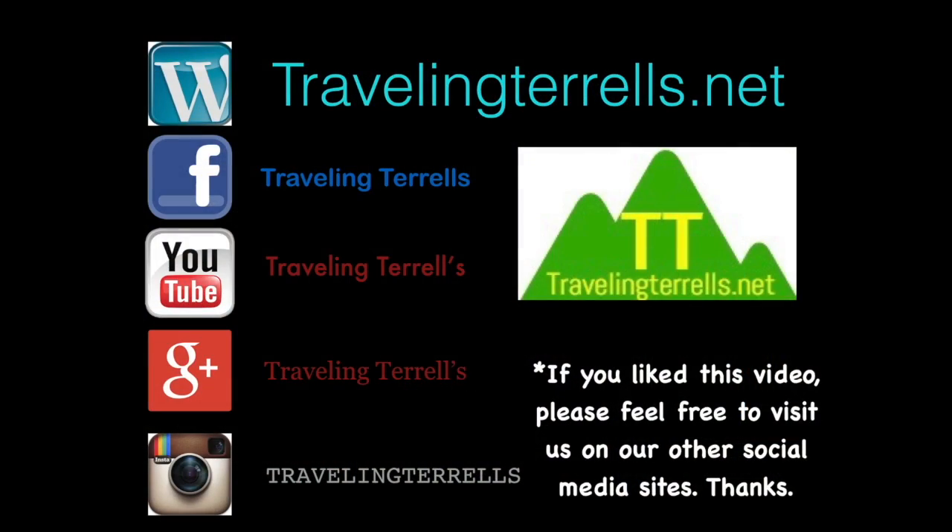If you like this video, be sure to give us a thumbs up and subscribe. You can also find us on TravelingTarots.net, Facebook, YouTube, Google+, and Instagram.